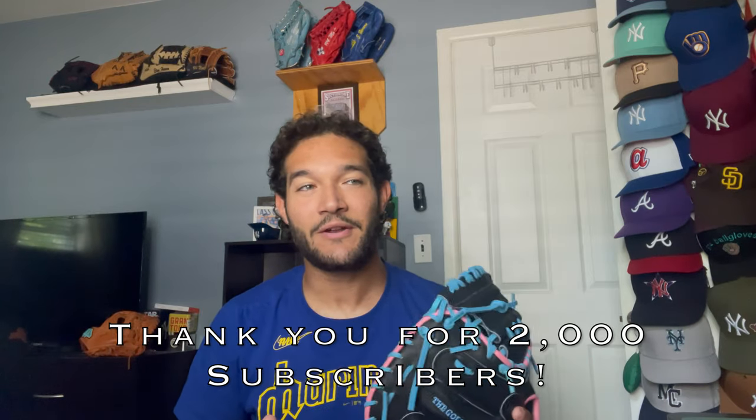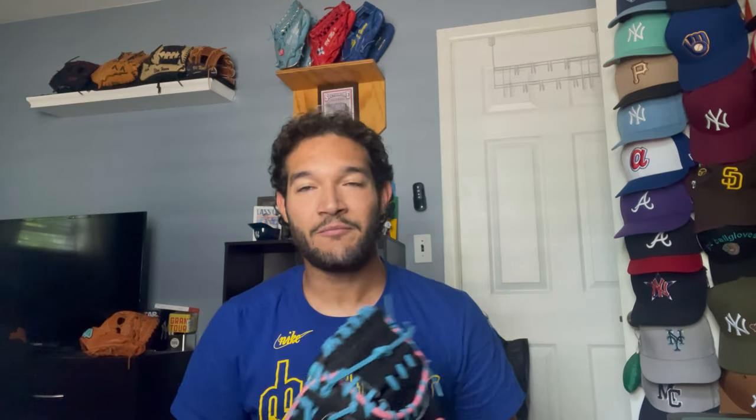Before I get started on this video, I want to take a second to thank you guys for 2,000 subscribers on the channel. When I started this channel two years ago, it was out of boredom and just wanting to start up something baseball-related, and then it just became what it is now — the channel where I just talk about baseball gloves, mostly to help younger people and just people getting into baseball to help them break in gloves and just get the most out of their equipment.